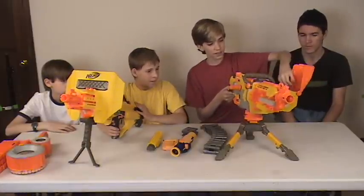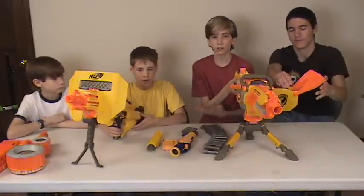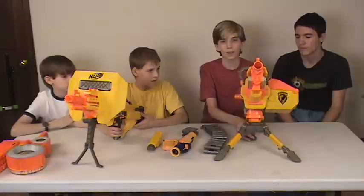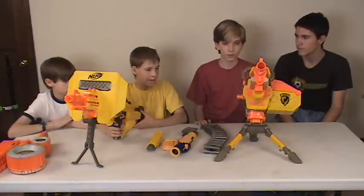On range: the Stampede is about 30 feet effective range. The EBF-25 is around 20 feet. It's not nearly as good with range as the Stampede. We will compare them side by side — neither has been modified, so you'll get accurate results.